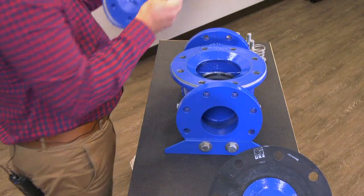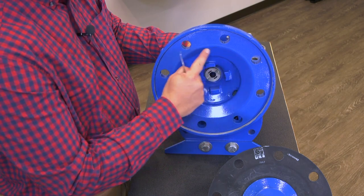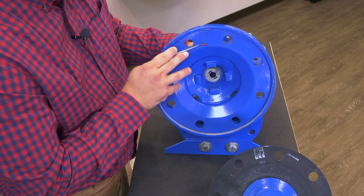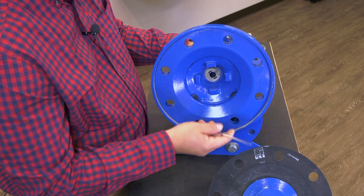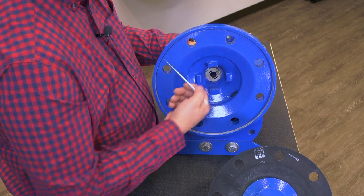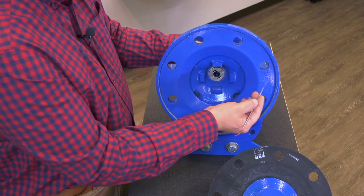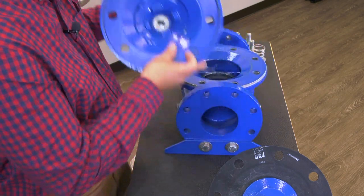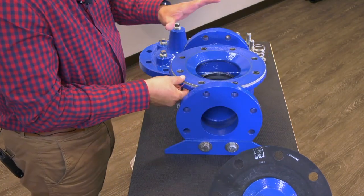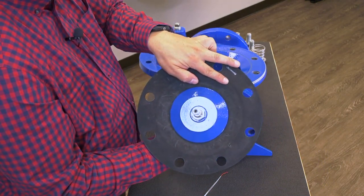Now let's talk about the cover. Your cover here — this area is your diaphragm support area; make sure it's free from any type of buildup. You see these serrations on here. These serrations are where it's touching the diaphragm. There's no need to put any type of lubrication in here — these valves do not require any lubrication. There are no packing glands internally. When everything is clamped up and the cover is put on, those serrated edges give us basically an extra o-ring seal onto the diaphragm.